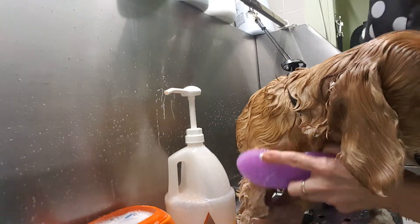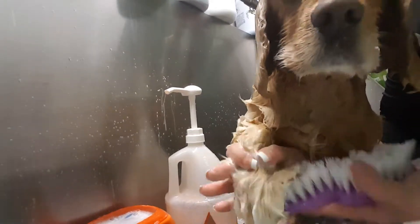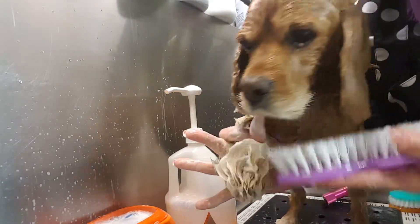And it's greasy little feet, greasy nails. Clean. Just like that. Look at that. Amazing.